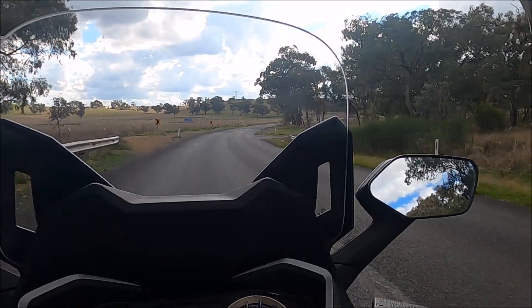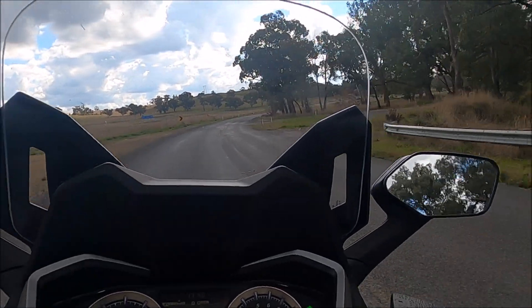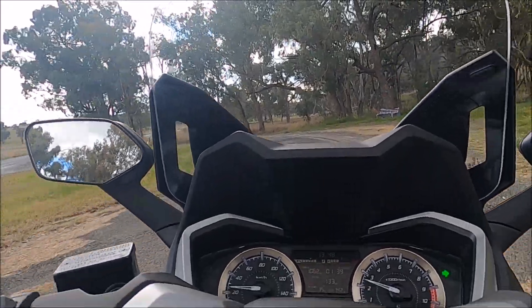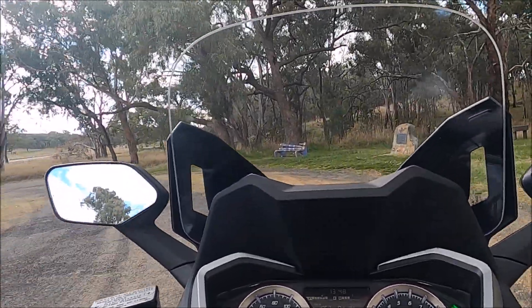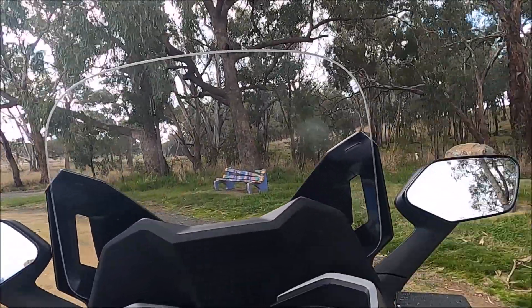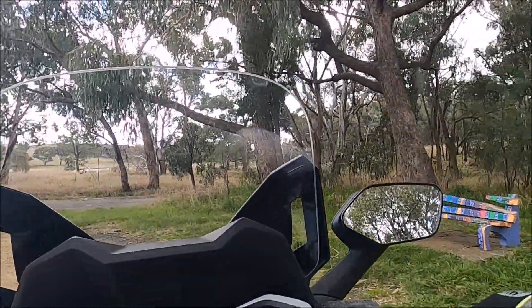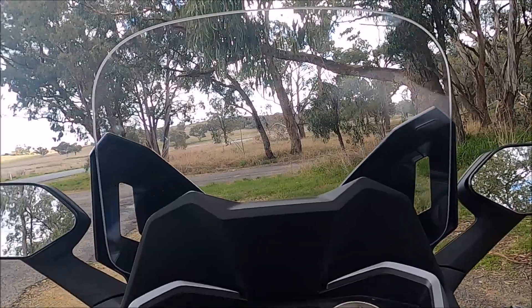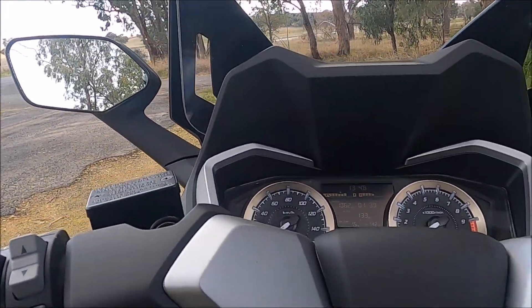There's no cars behind me so we can come into here. Let's pull her up here. Indicators out. If I put the side stand down it'll cut out straight away.